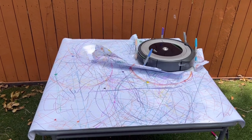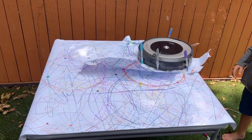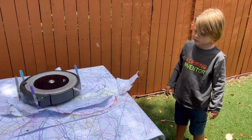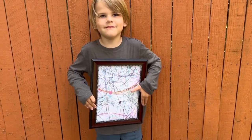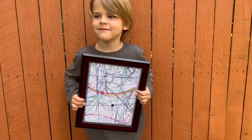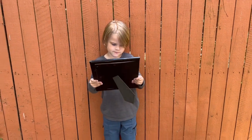Alright, I think that's about it. I'm tearing up the paper now. Good job, Wyatt! Alright, and now we have the finished product. Hold it up, Wyatt. This is what our Roomba art looks like. The perfect Father's Day gift, right? Good job, buddy.